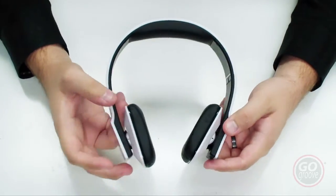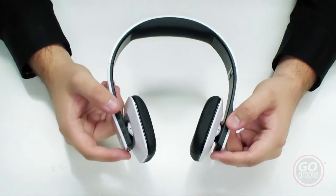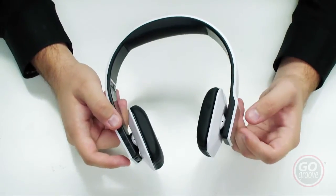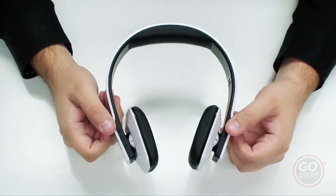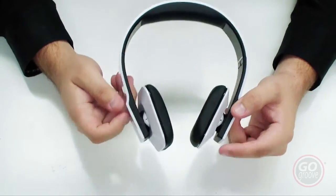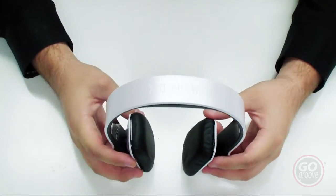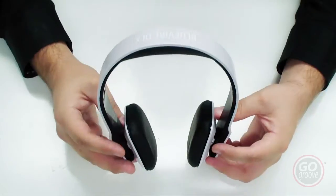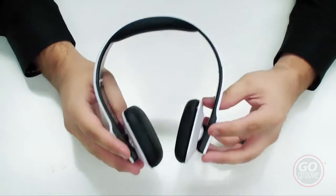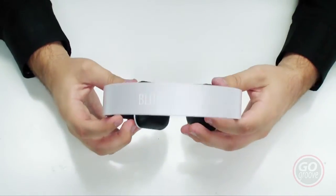If the headset is not lasting as long as you think it should, keep in mind that when you first get a new device out of the box, it's always good to charge it up full. Three hours to charge the headset with the included micro USB cable, and you should get 14 hours of playback time. If you're not experiencing that, try running the battery all the way dead and charging it back up full. Doing that a couple of times will exercise the internal battery and you should notice better battery life. And that is the GoGroove Bluevibe DLX.